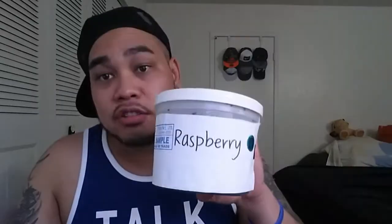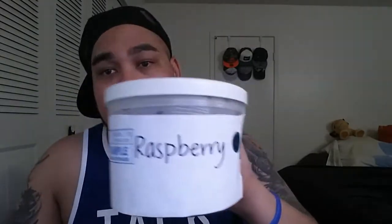All right, so what's goodie all my beautiful people — as you know from the title of the video, today we are reviewing Tangiers Raspberry Bang Bang Bang, and as you'll notice today it is a C line.